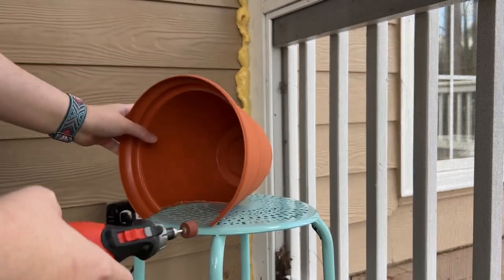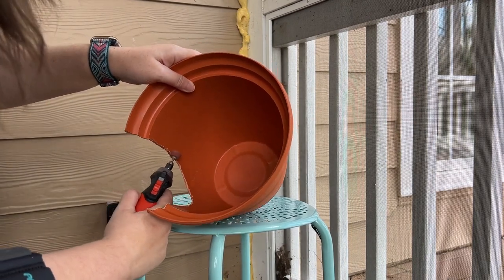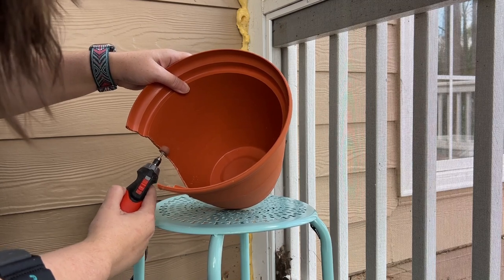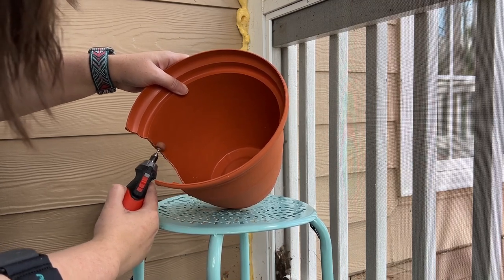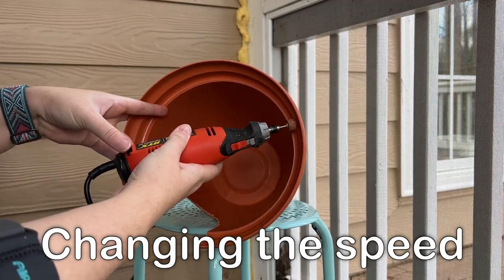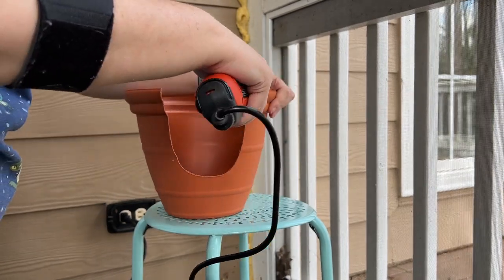The Dremel is the same process but involves much less repetitive motion. Just pause and feel the area you're working on periodically. Repeat this process until you get a nice smooth edge.